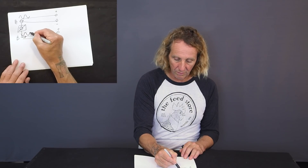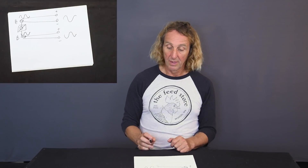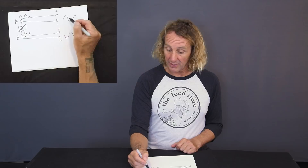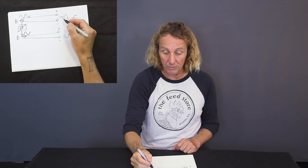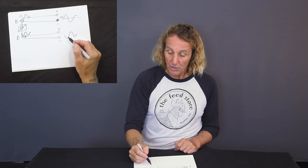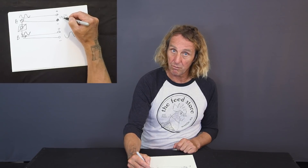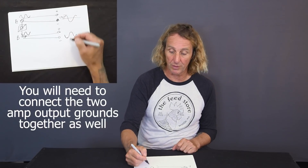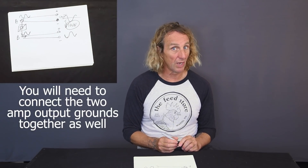What happens now is if you run a signal — I'll use a sine wave — into channel A, the opposite of that signal will be input into channel B. So the output of channel A and channel B: instead of channel A's signal being, let's say, 50 volts to ground — swinging up 50 volts and down 50 volts — channel B is doing the exact same thing but opposite. You're connecting between the two plus terminals, so when channel one goes up 50 volts, channel two is going down 50 volts. You get a 100-volt maximum differential rather than just a 50-volt maximum differential. You've doubled your output voltage.